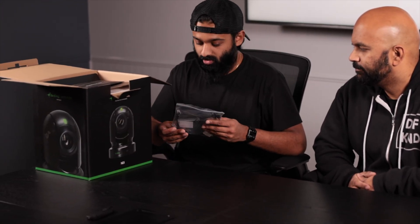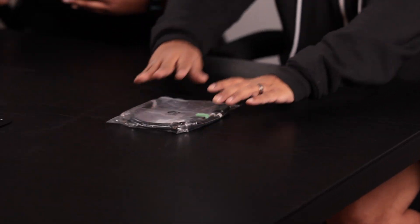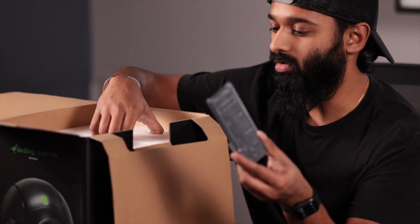Right off the bat, first impressions on the box — I really like the design. They're green, and they do sell a white version if your application requires it. Right off the bat there are some cables — those are for traditional PTZ controls. On top we've also got some power accessories, though you won't need those if you're running Power over Ethernet. It also comes with a nice little remote, which will come in handy if you're using this just with HDMI.